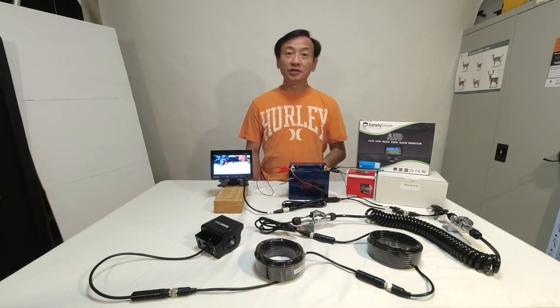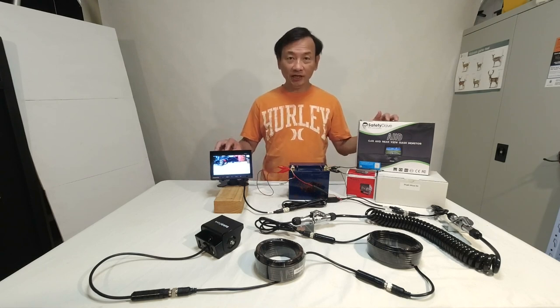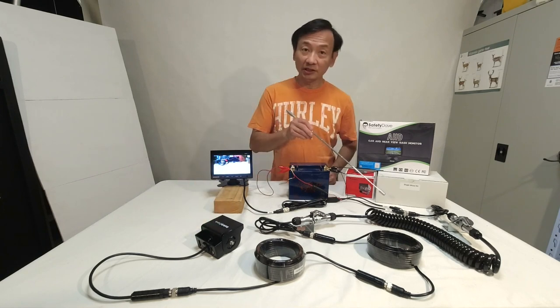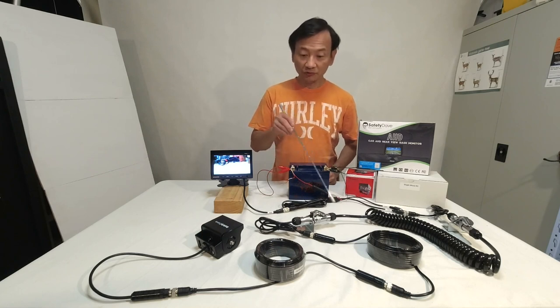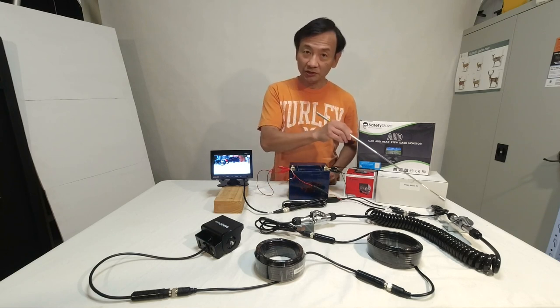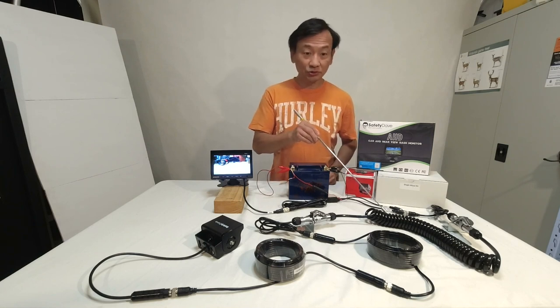So last week I bought this rear view camera system from the company called Safety Dave. I have a Safety Dave AHD six-inch monitor which handles two channels for two cameras. I also bought a Safety Dave square camera, and in addition I bought a Woza one-channel connecting cable which comes with adapters for a one-channel camera. This allows me to connect between the tow vehicle and the caravan via a coil. The Woza coil is also called a Suzy coil.